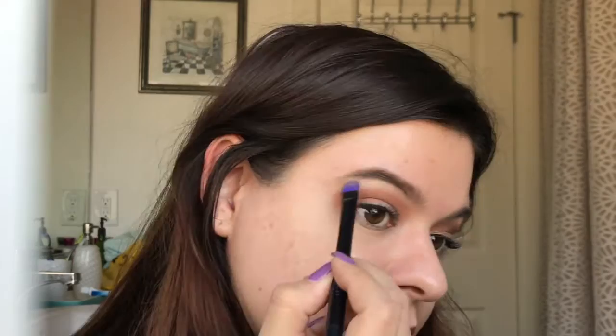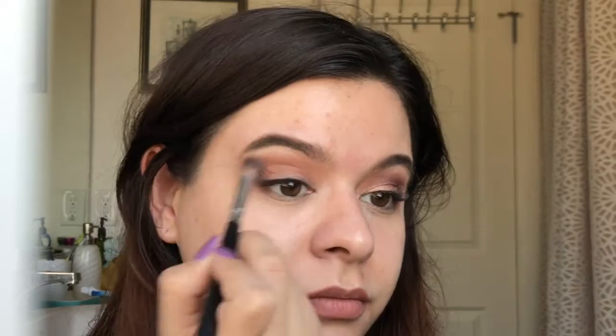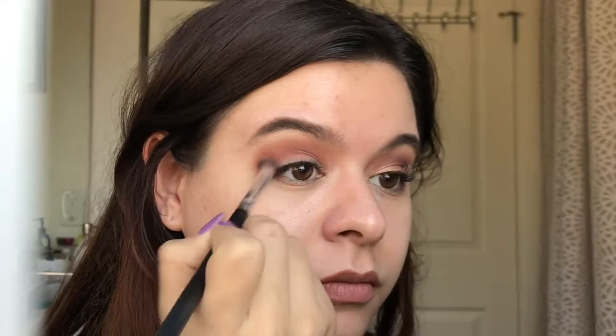I'm just going to take that same transition shade and blend everything out so that there aren't any harsh lines and it blends out seamlessly. Now, I'm going to take that cranberry shade on that same brush and I'm going to apply this more directly into the crease, concentrating it to be darker on the outer V.